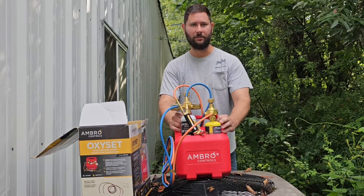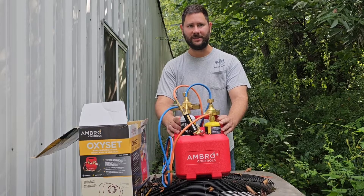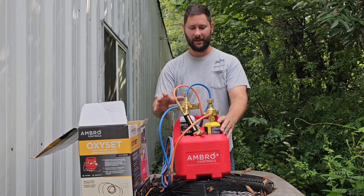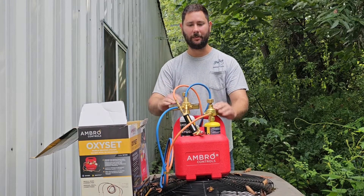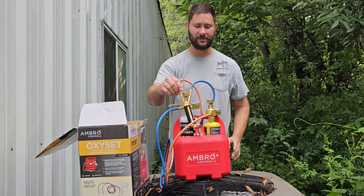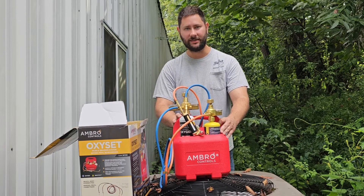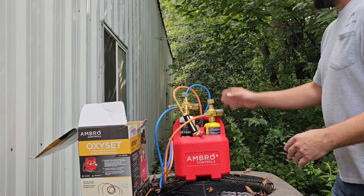Do you need a set of torches that are portable? Today I'm reviewing Ambro Controls' OxyCet. This is a little portable mobile brazing system. I've got a tank holder, a couple tanks, a couple regulators, some hoses, a couple different torch tips, and I'm going to be reviewing this set of oxyacetylene torches.